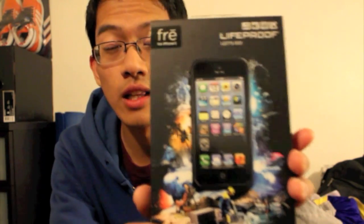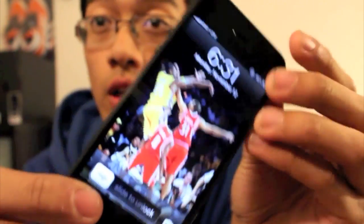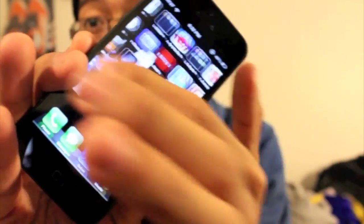What's good YouTube, it's Jefferson coming with a review on the iPhone 5 case — this is the LifeProof case from the company LifeProof. It's supposedly waterproof, dirt proof, snow proof, and shock proof. The reason I'm reviewing this is because I've been looking for a case for my new iPhone 5. I just got the iPhone 5 last week — it's a good phone. I had the iPhone 4 for a while and this is way better than the 4.